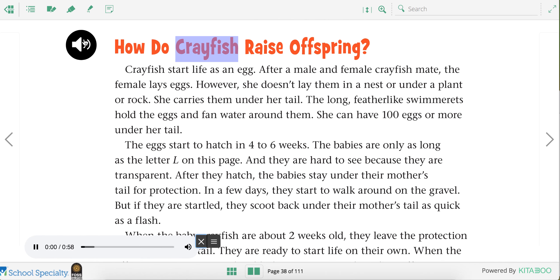How do crayfish raise offspring? Crayfish start life as an egg. After a male and female crayfish mate, the female lays eggs. However, she doesn't lay them in a nest or under a plant or rock. She carries them under her tail. The long feather-like swimmerets hold the eggs and fan water around them. She can have a hundred eggs or more under her tail.